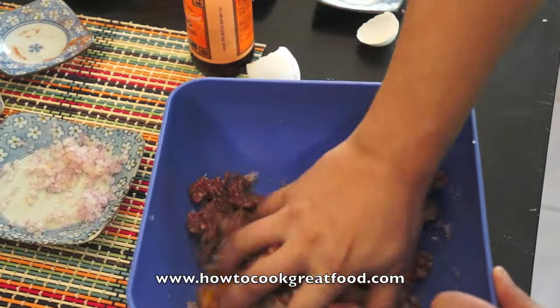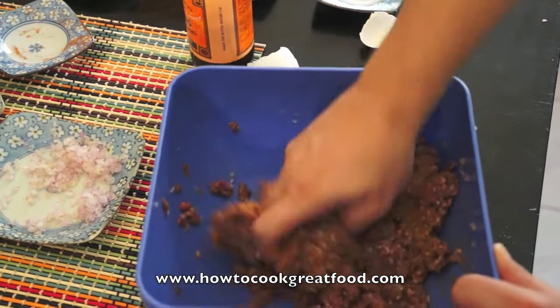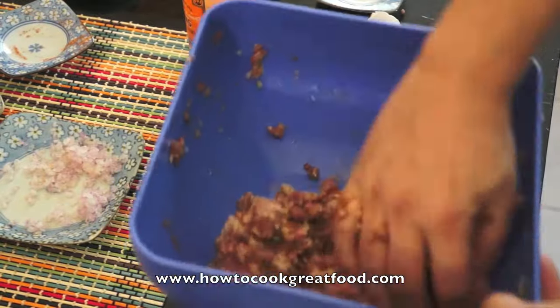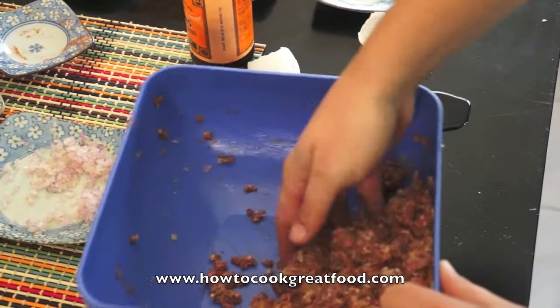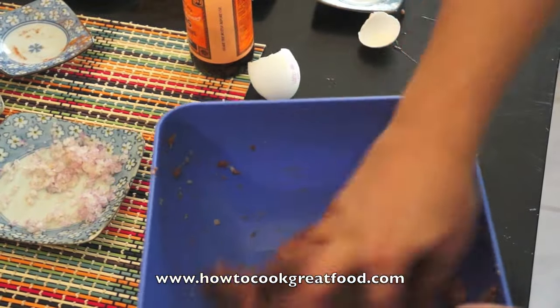My hands are clean, don't worry. Get in there. A bit more breadcrumbs. You can add a bit of garlic to this if you wanted, or some other herbs and spices — your favourite flavour. Entirely up to you.